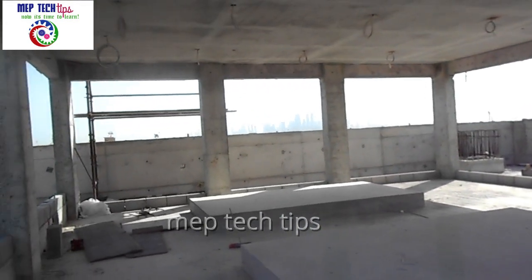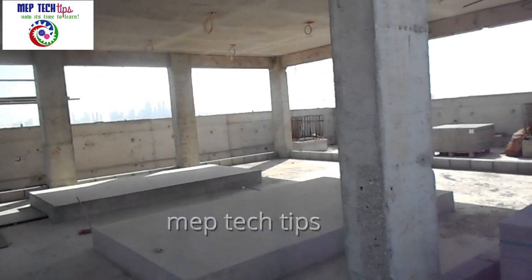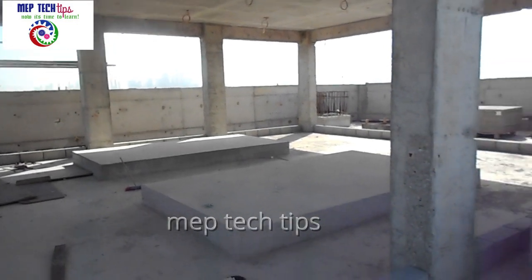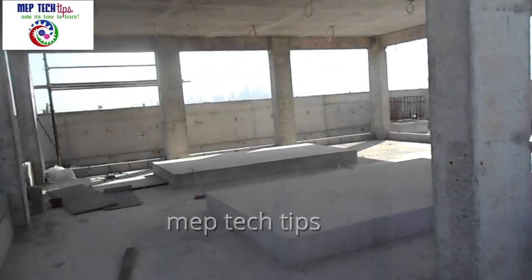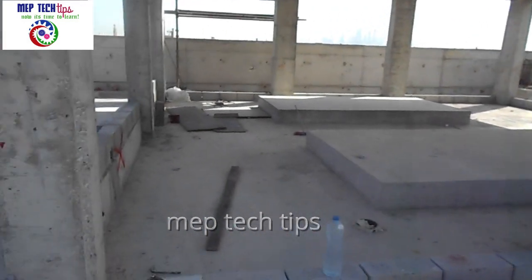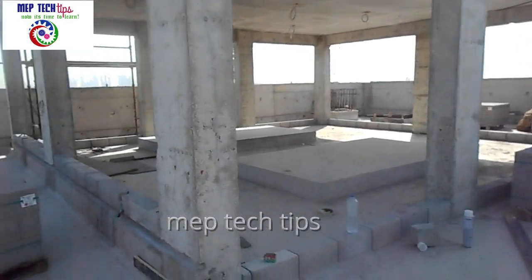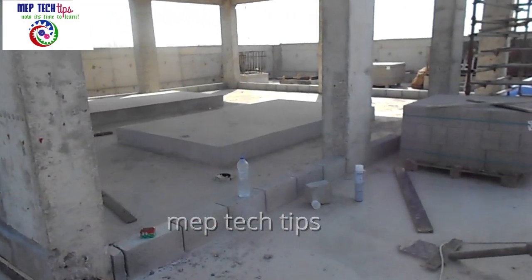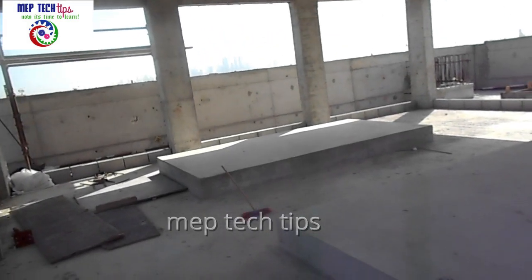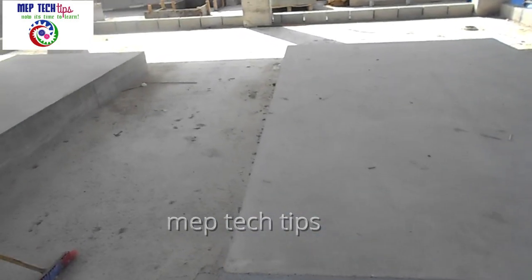Today's video is about AHU and FHU foundations. I am going to share some important tips and experience for AHU and FHU foundations, as well as how we bring equipment inside the AHU rooms and what you need to hold to take the AHU inside. As you can see in front of me, there is a room with foundations — these are AHU foundations.